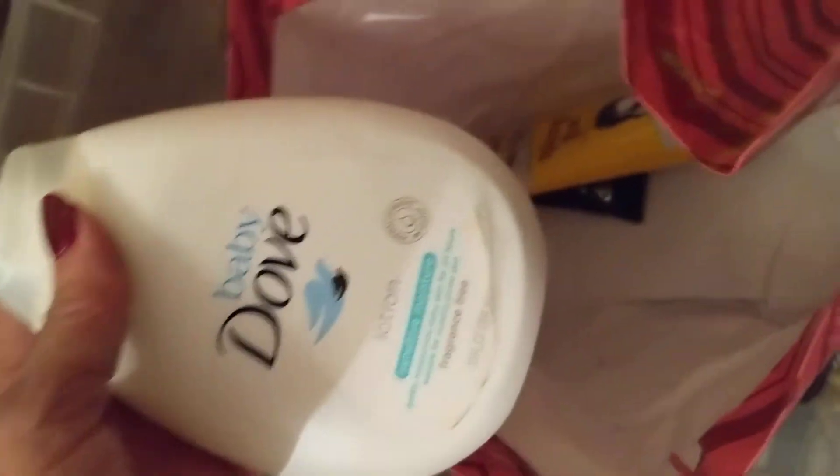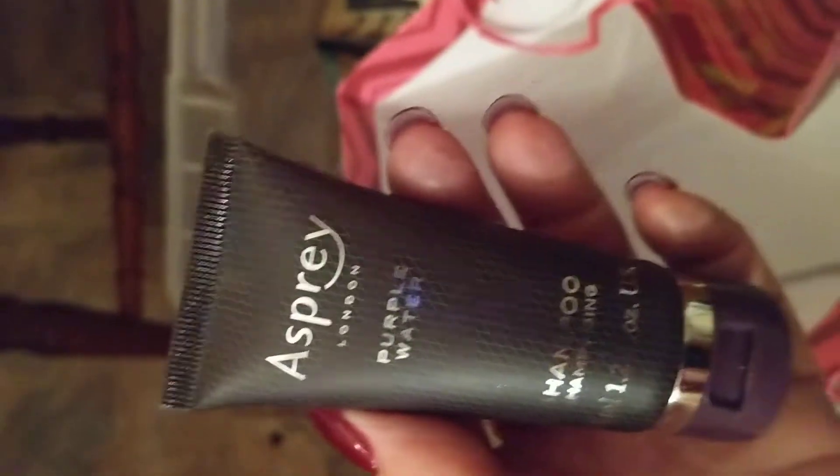This is some Dove lotion — a whole bottle of that. Some spiking gel, a whole tube of that. Aspire purple water shampoo.